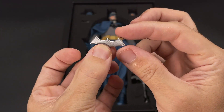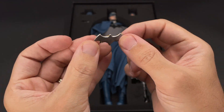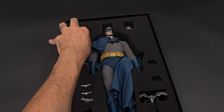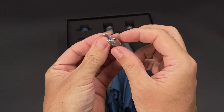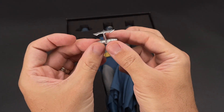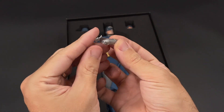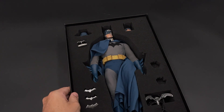Then we have three batarangs — silver colored and made of plastic, but the detail and shining silver paint looks very nice. We also have what appears to be a holder that allows Batman to grip the batarang as if punching with it. Same batarang design but with the holder — looks quite nice, well painted, no complaints about these accessories.